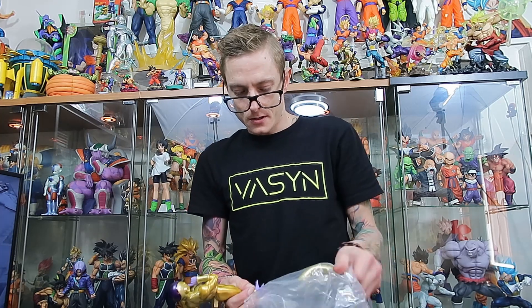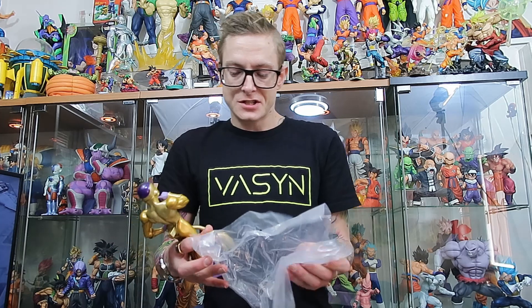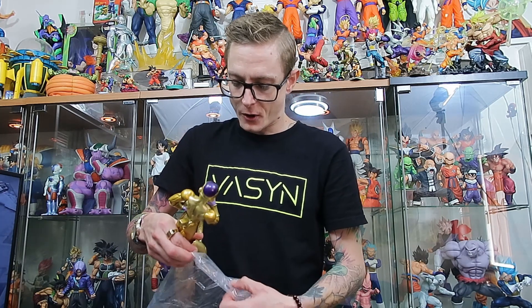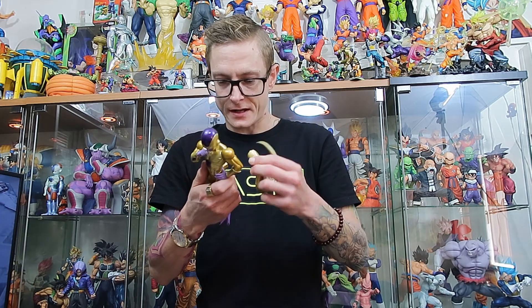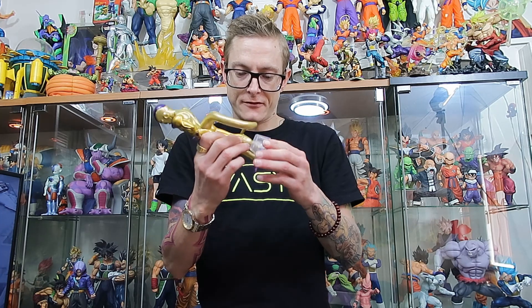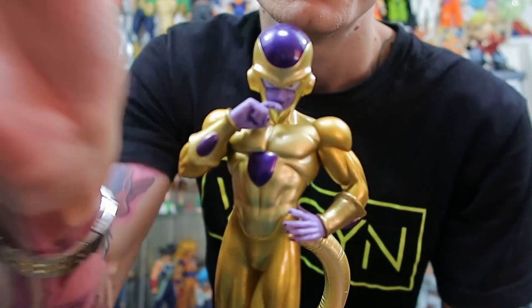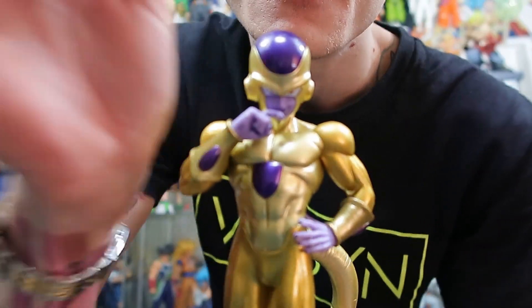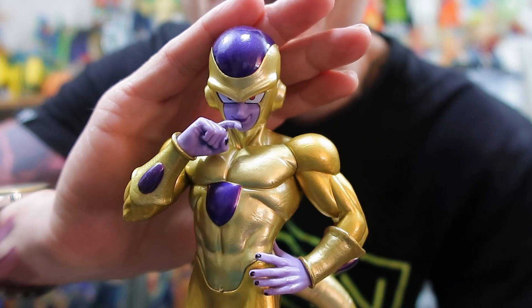It is really nice to finally have a decent-sized Golden Freezer to go with everyone else. We got Kava now — if you guys caught the last unboxing video. Still need to do a review for him. We've got quite a big pile of figures on the review backlog so we will get to that at some point. For now you guys will just have to stick with some unboxings, but reviews are definitely coming. It's just hard with two jobs, trying to pay for all this stuff. But wow — check that out. That is so dope. I love it.